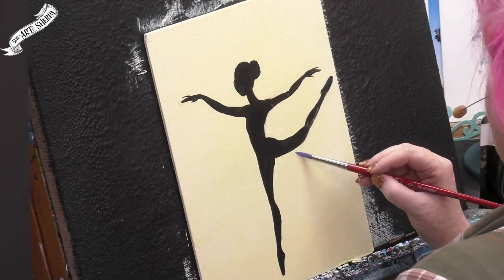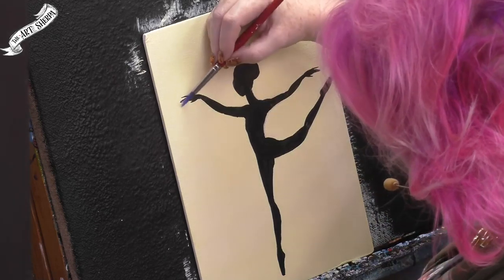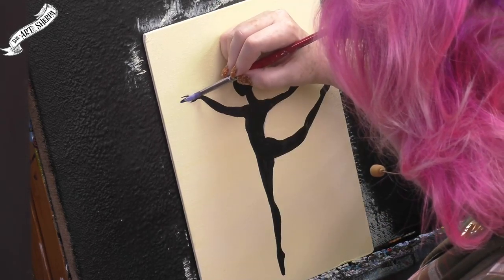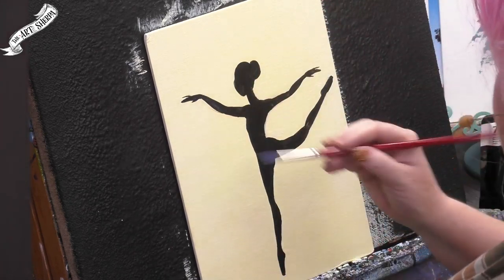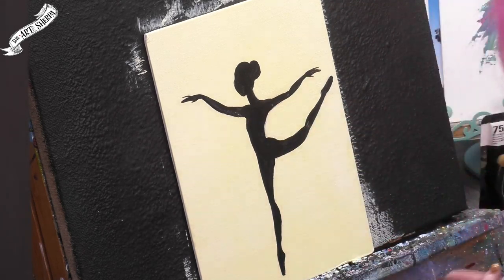The big thing here is to remember to have fun — breathe deeply. I know there are usually several ways to accomplish anything. Now I'm going to show you how to do the tutu, the bodice, and the beautiful flowers on the head using a palette knife. You guys are going to love this trick.